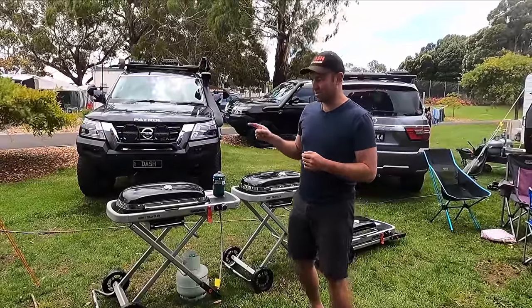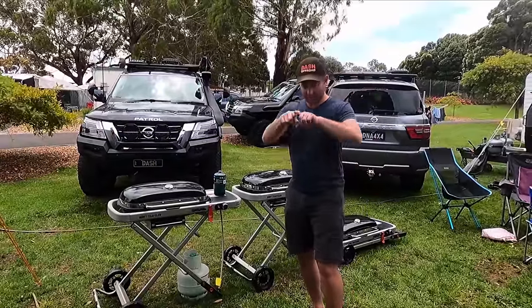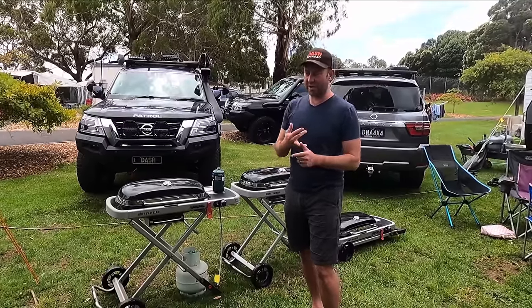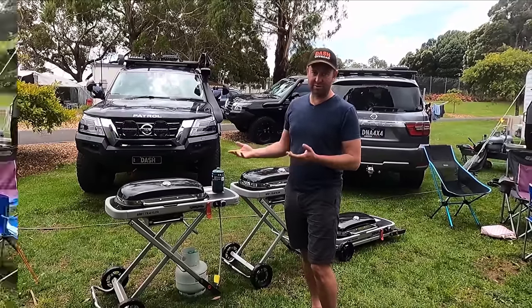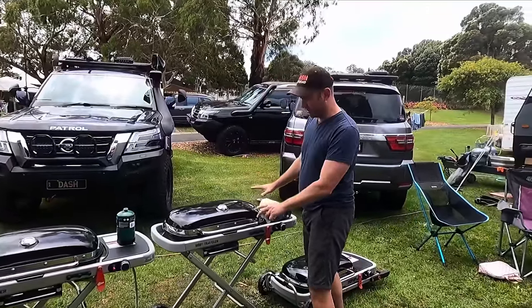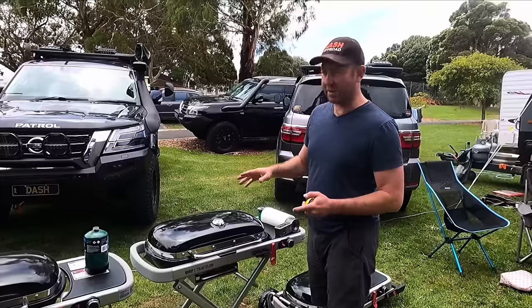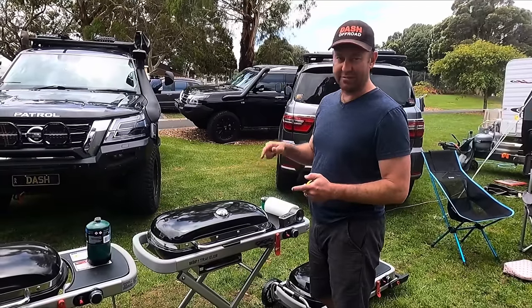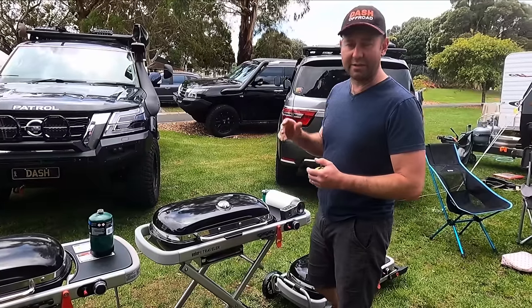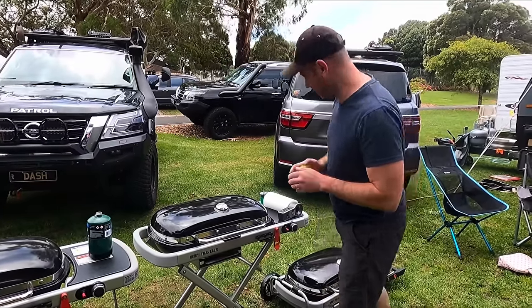This really needs to be able to fit in that hole in the front of a caravan, work well as a barbecue, and just be easy to use. Having it at waist height like this is perfect. But there's no point going any further in this review unless it fits in that hole, so I'm going to measure the size of it all collapsed so you can see if it fits in your caravan.